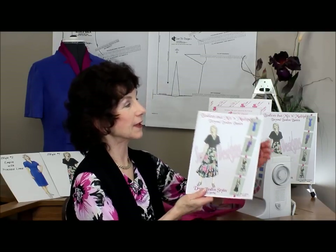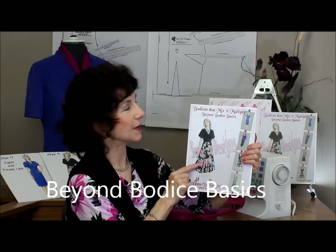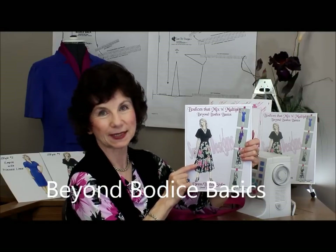Well, the second book is now hot off the press, and it's called Bodices That Mix and Multiply: Beyond Bodice Basics.